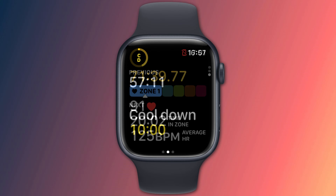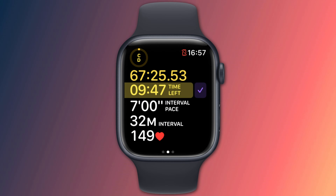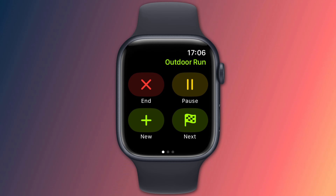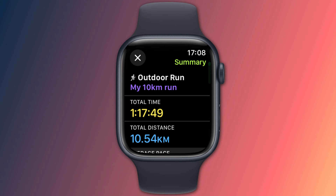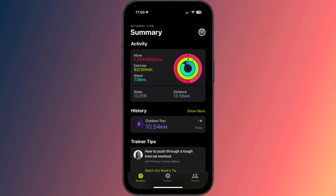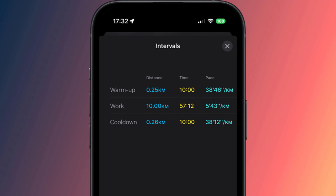Having reached your goal, you'll be notified that you're now in the cool-down phase of your workout and your display will reflect the change. Since this is my last interval, if I swipe right I now have the option to complete my workout rather than skip ahead. You'll be notified when all the intervals are complete and you'll receive your workout stats as per normal. Switching to the Activity app on your phone will show you your custom workout, and tapping on it will provide more detailed stats about each different interval.